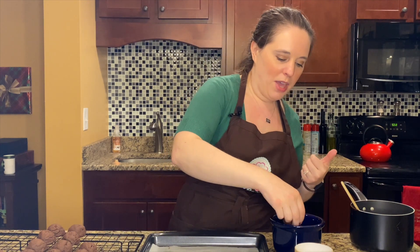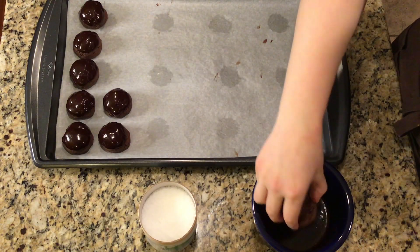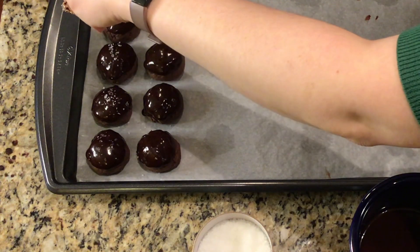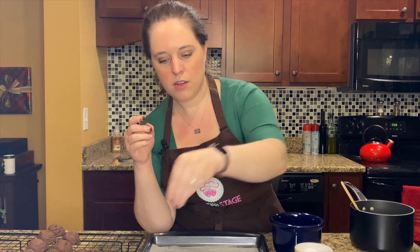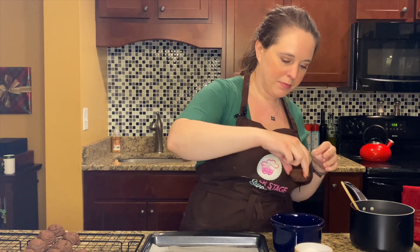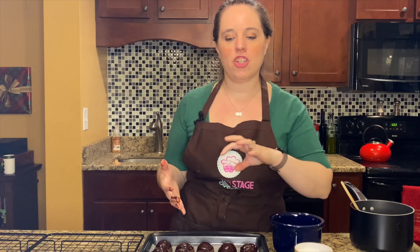So we have the sweet of the chocolate, the spice of the cayenne, and the savoriness of that sea salt — it's going to be absolutely delicious and decadent. Just sprinkle a little bit of flaky sea salt right on top of each cookie; you don't need to go overboard, a little does go a long way. Now this tray is filled up, so we're gonna put it in the fridge for about 10 to 15 minutes just to let that shell harden so you can serve them without messy fingers.